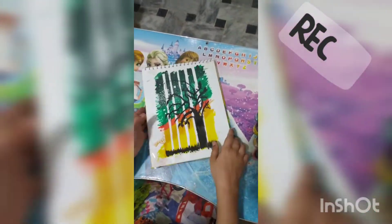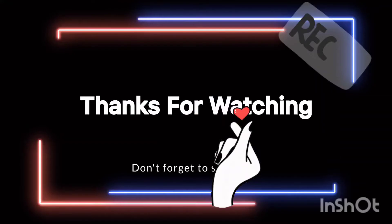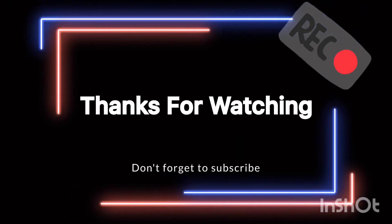Look how beautiful it is! Now we will remove the tape. Like, share and subscribe. I hope you will like the video. Bye-bye!